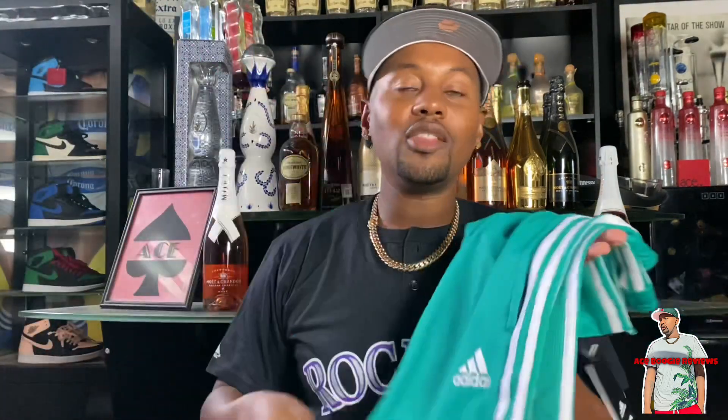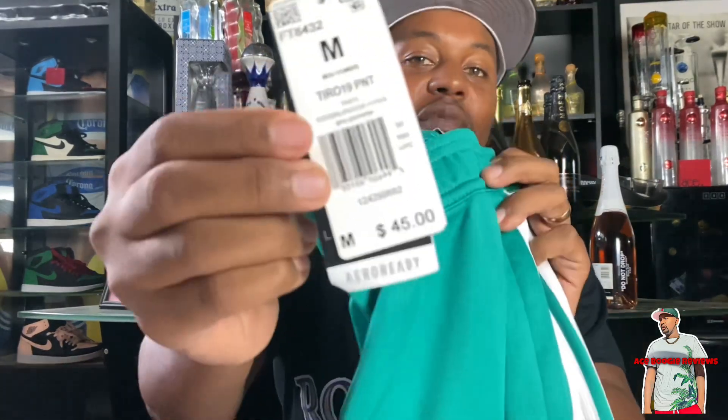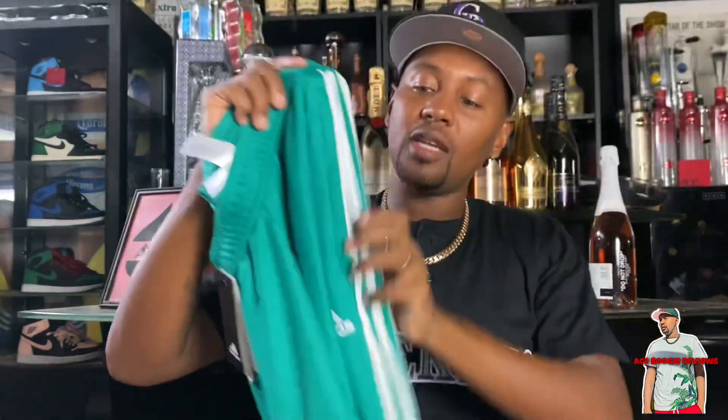First, we're going to get into the Gorge Green Adidas Tiro 19 pants right here. They come at a very reasonable $45, which I feel like is a really good deal for some Adidas pants, and they're very comfortable. We're getting into the fall season, and I feel like this is a go-to pant. We're going to go ahead and open these up for you — you have the Adidas logo right there in white.